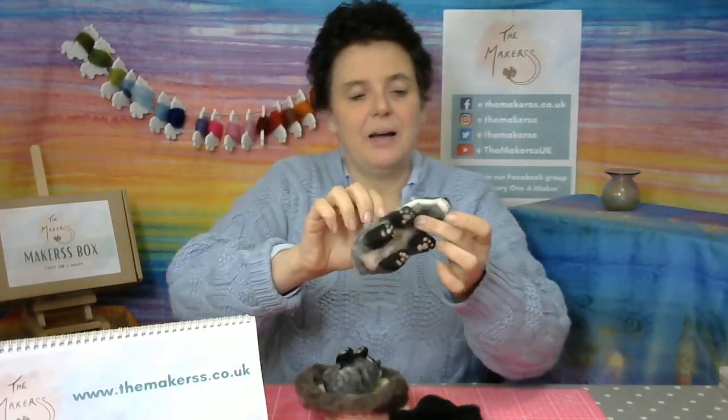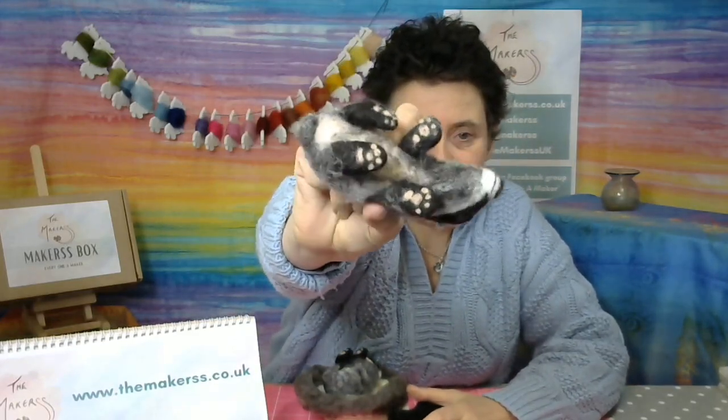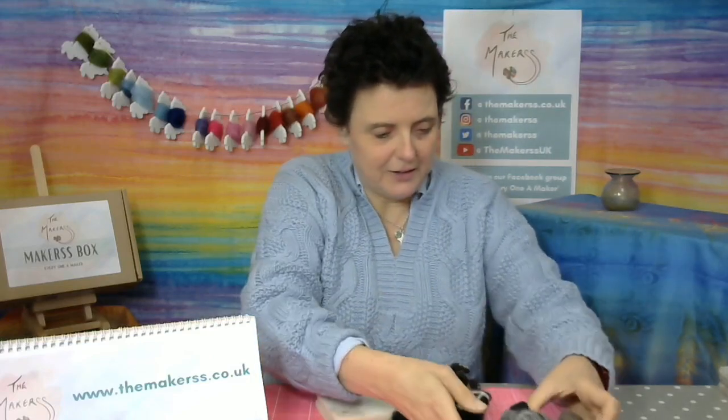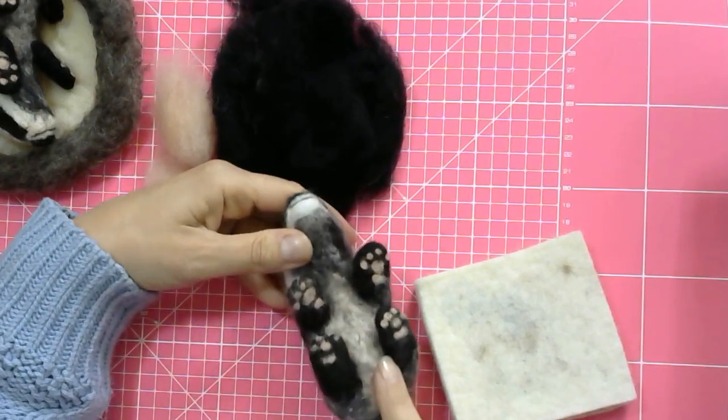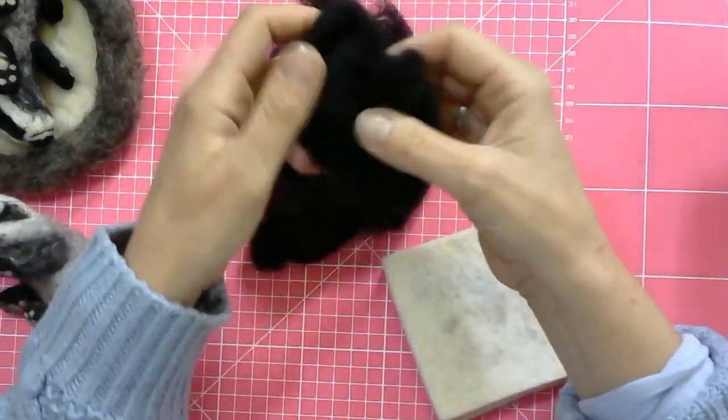I'm using one as an example. There you go — these are the paws we're making. I have one down here so you can see what I'm doing. Here he is, so little pink paws, and we are making the legs from scratch.